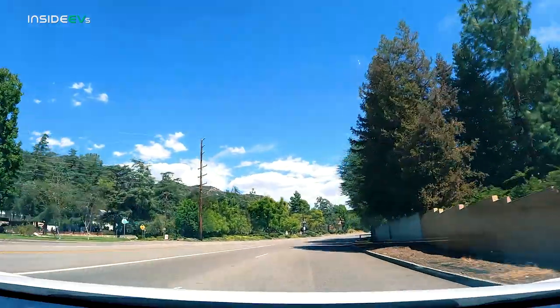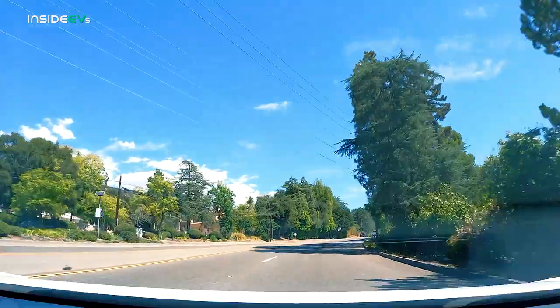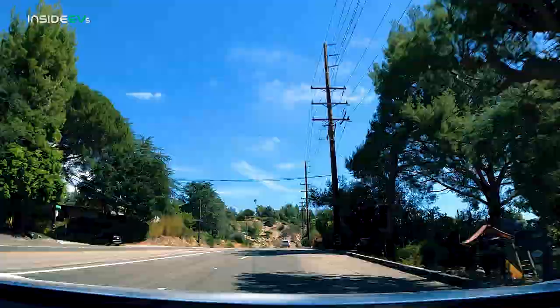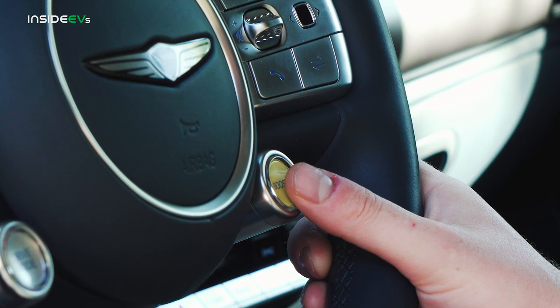Helping keep you on the right path is the GV60 Performance's standard electronically controlled suspension with road preview. A camera on the car senses road irregularities up ahead and actively softens the suspension when you hit those obstacles, giving you a smooth ride without sacrificing body control. The active dampers also adapt to your driving style in one of three modes: Eco, Comfort, and Sport.